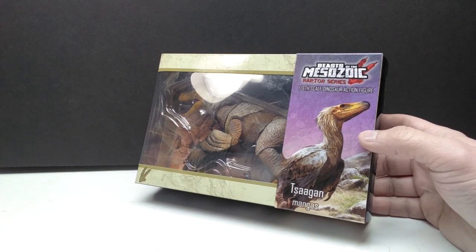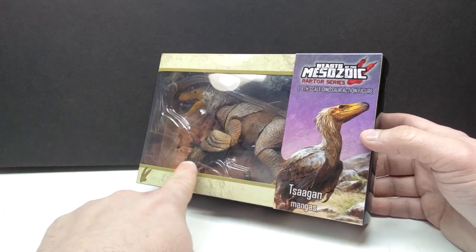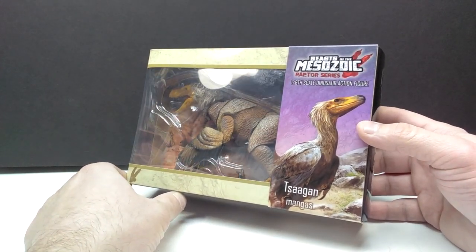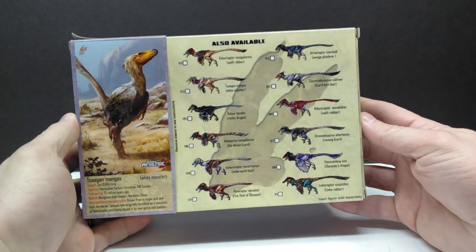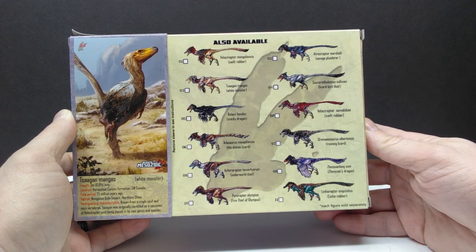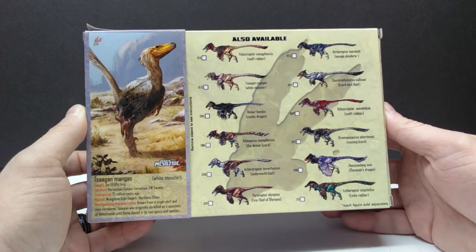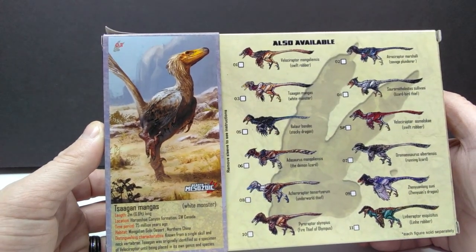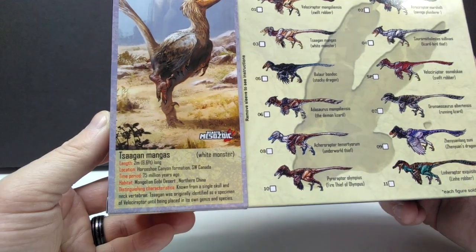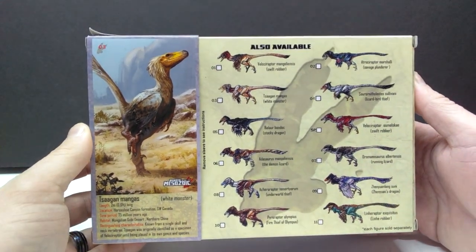You can see the box art looks fantastic as it always does. We have the window area showing the figure off, though the glare from the lights makes it hard to see. On the back you get a good idea of the checklist of all the different raptors released - not even all of them, there are even more. You also have another shot of the art for the Sagan and information about the creature itself. Really gorgeous art, so let's pop this box open.